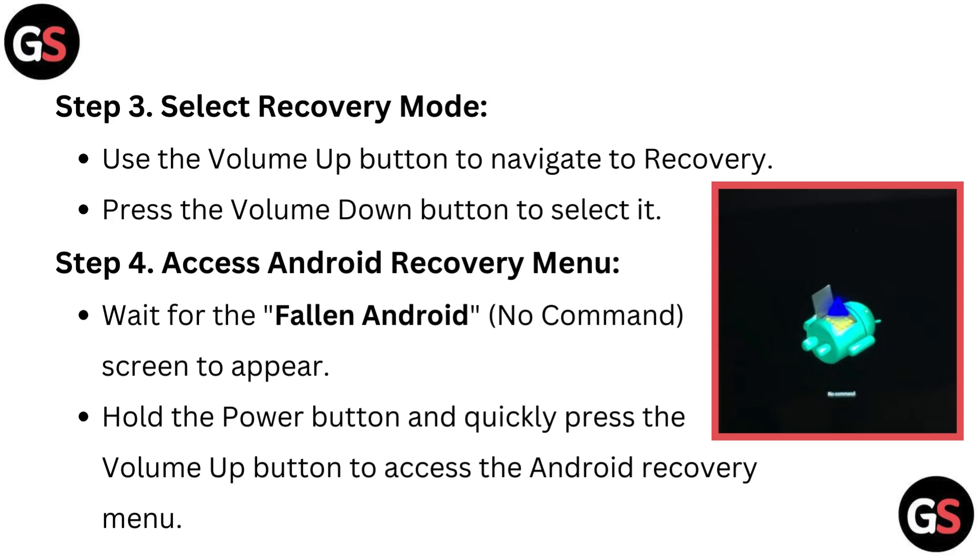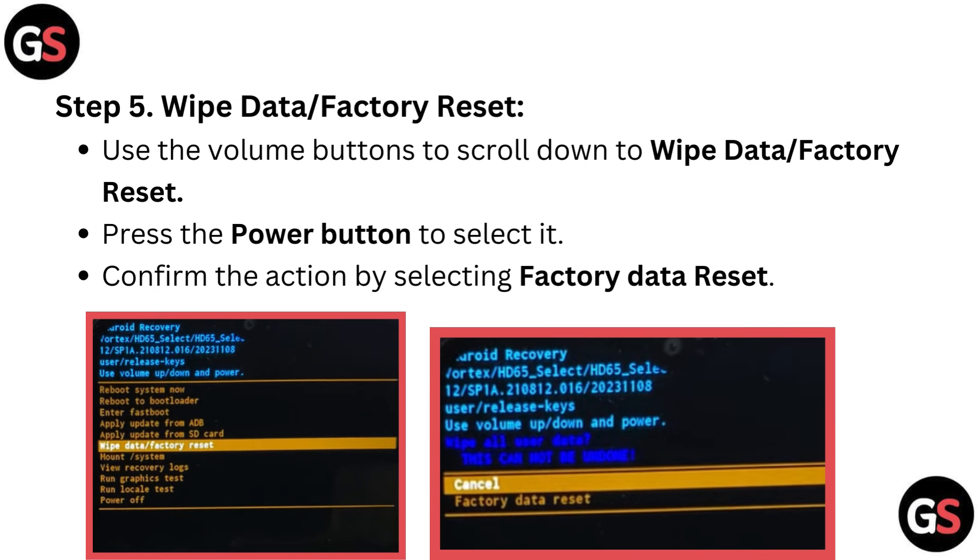Step 4: Access Android recovery menu. Wait for the fallen Android no command screen to appear. Hold the power button and quickly press the volume up button to access the Android recovery menu.